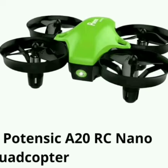Next, Porto 6, A20 RC Quadcopter. Weight is 27 grams. Range is 15 meters. Features: one key takeoff and landing, and headless mode.